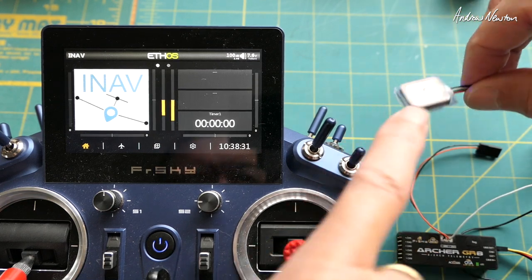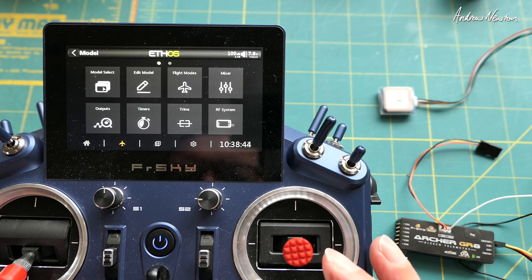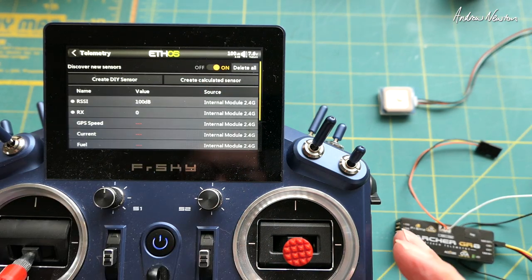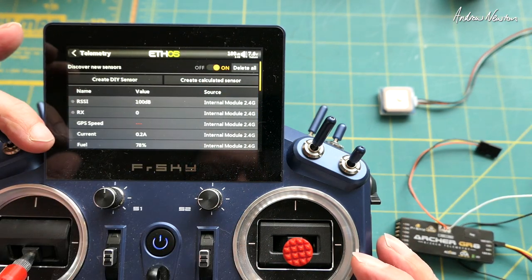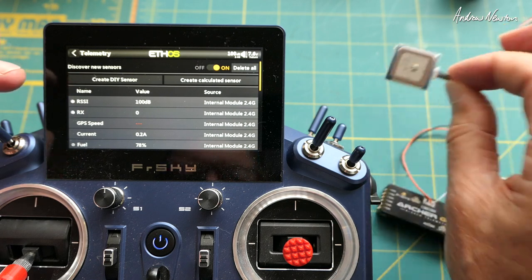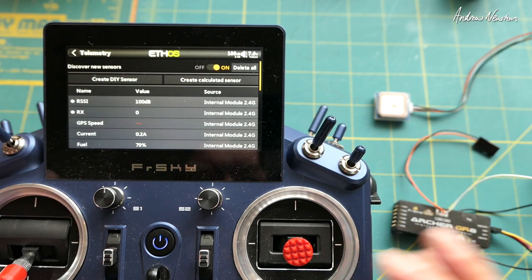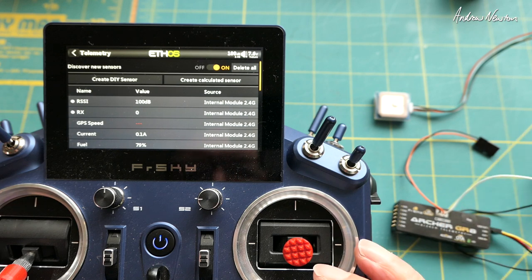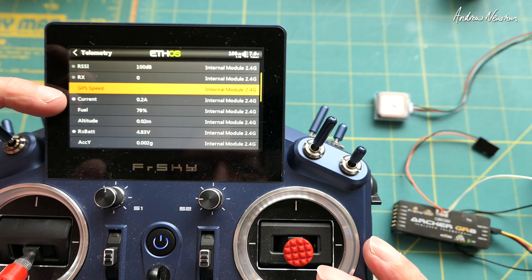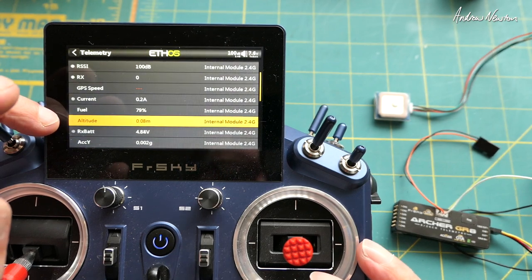There's a blue flashing light on the GPS so we know that is powered up — that side is the antenna, remember. Now we go to Model > Telemetry and turn on Discover New Sensors. This will pick up all the telemetry from the receiver itself but also the sensors plugged into the SmartPort, which will include everything coming from the flight control board — there's a lot more here than you would get if you were just plugging a sensor directly into the receiver.